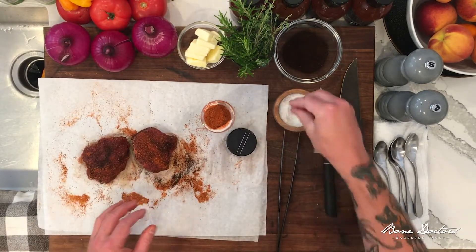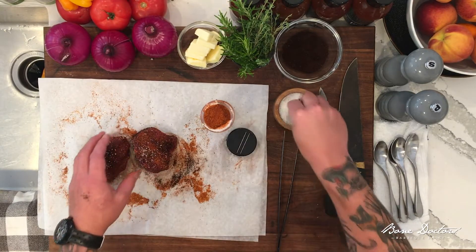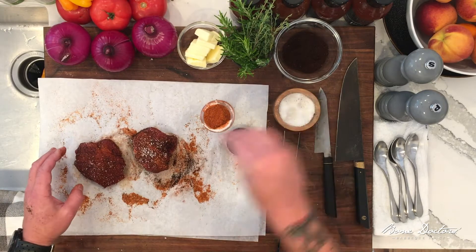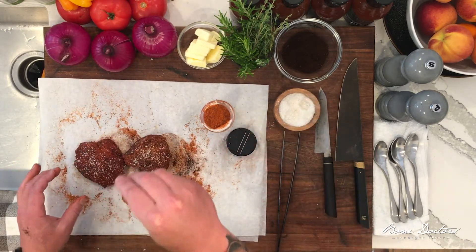There's not a lot of fat in these, so any extra seasoning — something like Bone Doctor's spice blend — is perfect to add some flavor back in here with the absence of the fat. Just gonna put some kosher salt on there, some sea salt. This is Outer Banks sea salt.